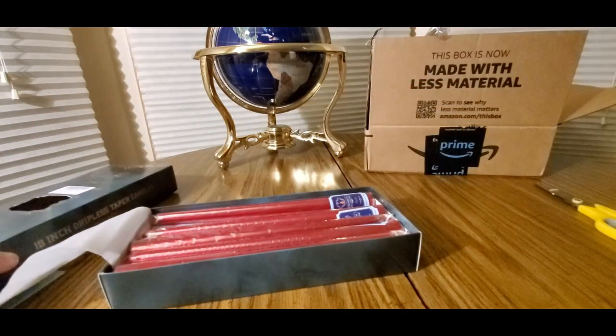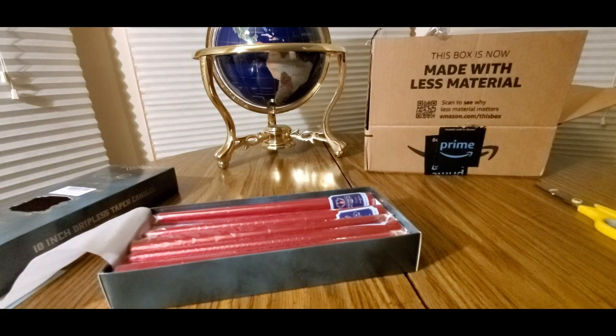This is the 10-inch dripless taper candle. So this won't drip — that's the key feature. Let's observe it burning for a moment and confirm it's non-drip.